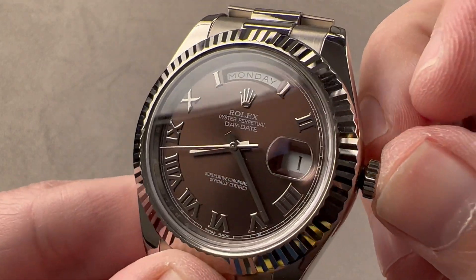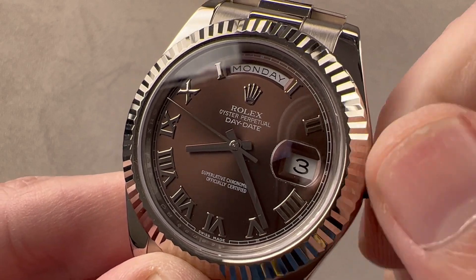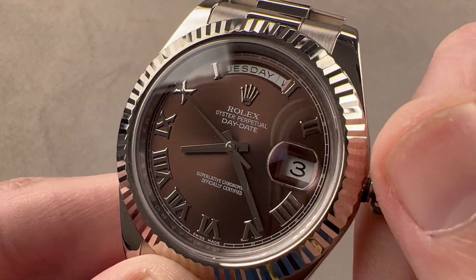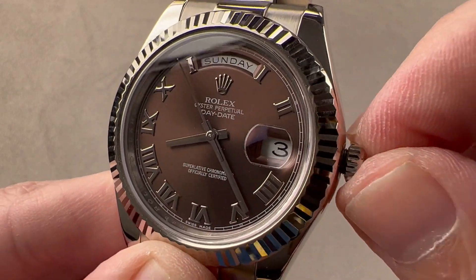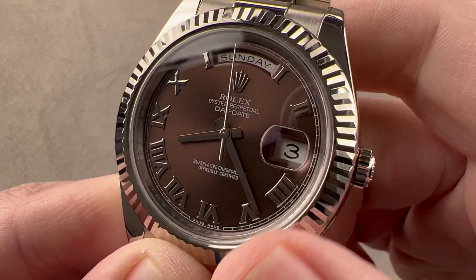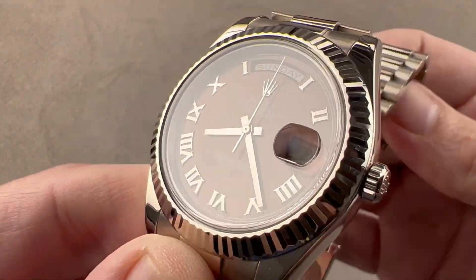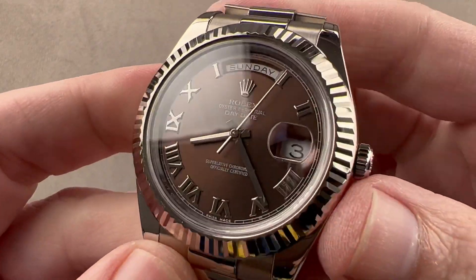There's a hacking seconds function. There's also a double quick set, so you can rapidly quick set the date, but then you can also rapidly quick set the day — it is a double quick set. The Cyclops magnifier fits better on the bigger Rolex watches, which is nice here because it doesn't seem to crowd the dial, but it's still very practical as a date magnifier. Solid case spec oyster case, but we talked about that earlier.